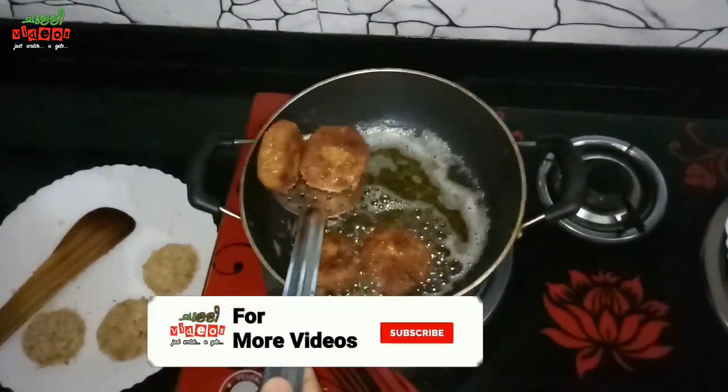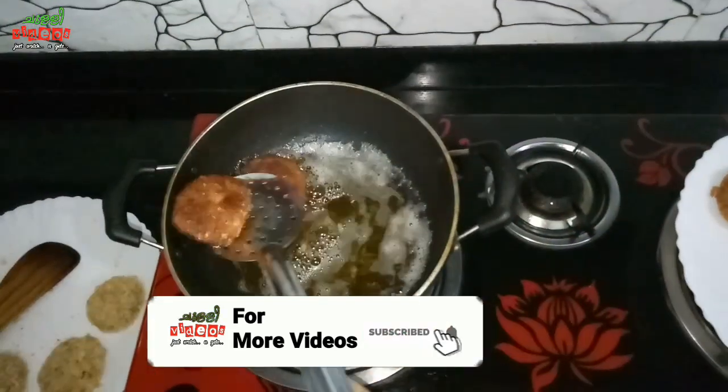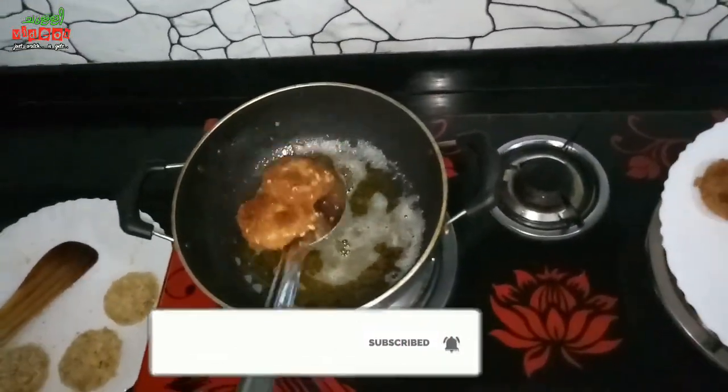Let's cut the egg. Let's try the crispy egg and taste it.